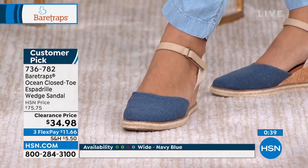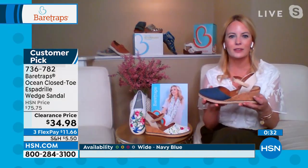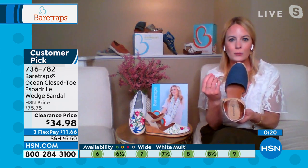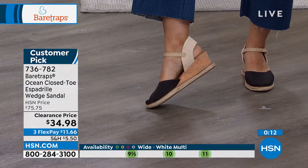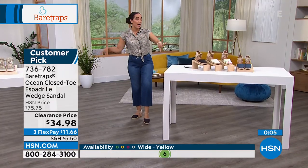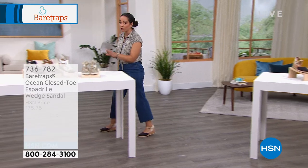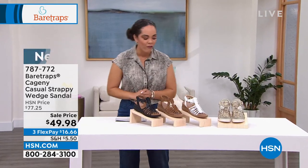It's a perfect height whenever you're wearing your dress or skirts — you want to be elevated a little bit, but it's still comfortable. They really are comfortable. That perfect five-star review says they feel like they're walking on air. It's not often you get that lift in a sandal or wedge and still feel like you're walking on air — sometimes you feel like you've got a heavy wedge underneath you, but not with this item. This is that quintessential spring and summer espadrille. With everyone on the phone, there are fewer than a thousand in all colors. 736-782 is your item number.